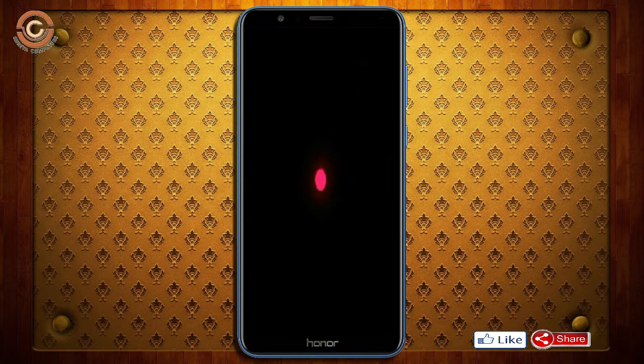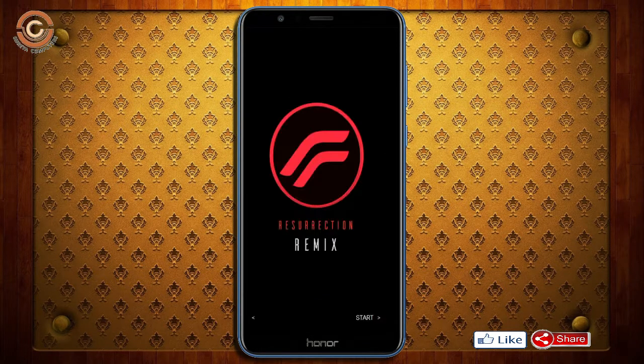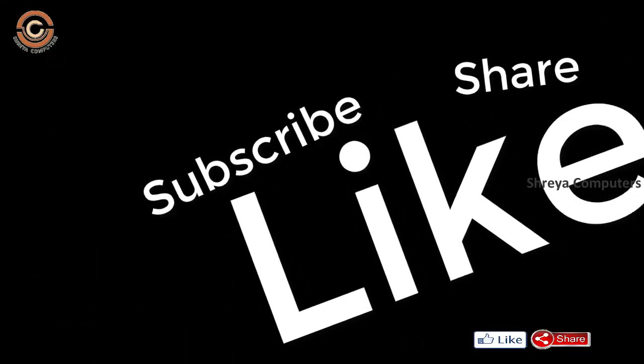Friends, it will take 2 to 3 minutes to reboot your device successfully. And I will show you the full features available in Oreo 8.1. If you like this video, don't forget to like and share it. Don't forget to subscribe to the channel and hit the bell icon so you don't miss any new video.